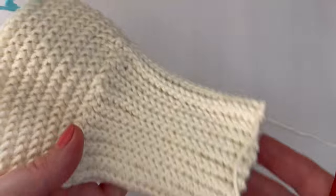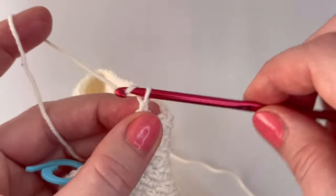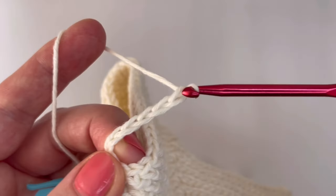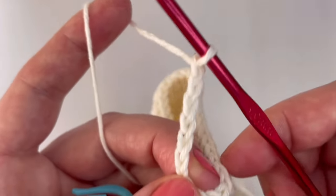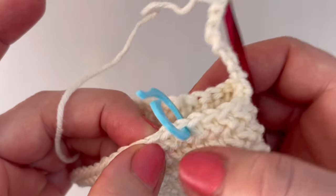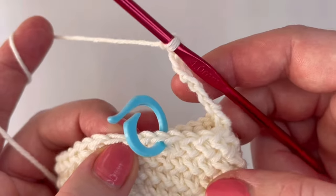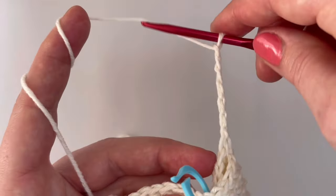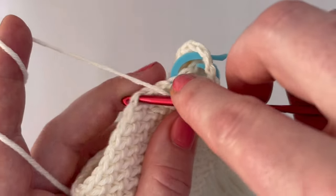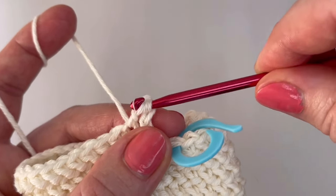Then crochet herringbone half double crochet in each stitch all the way around — make five rounds for the bigger size and three rounds for the smaller size. At the end of the round you should have 49 stitches for the bigger size and 45 stitches for the smaller size. Now we have to make the thumb hole: chain seven for both sizes, skip seven stitches for the bigger size and skip six for the smaller size.